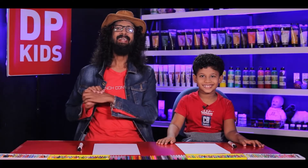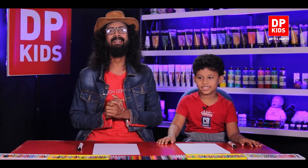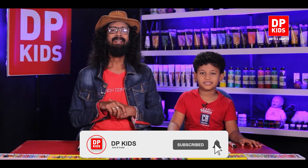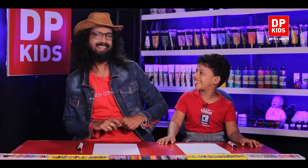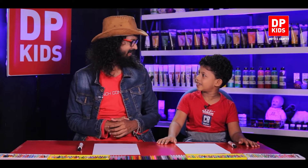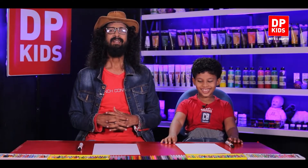Right, today we are coming with DP Kids with a new video. This is the most favorite program — the art program of our kids who watch us. You know, a lot of people come and give a lot of suggestions. Sarah is today here with us. How are you? Good, good. Are you drawing at home also? Yes, yes. Good. So do you like drawing? Yes. Nice.